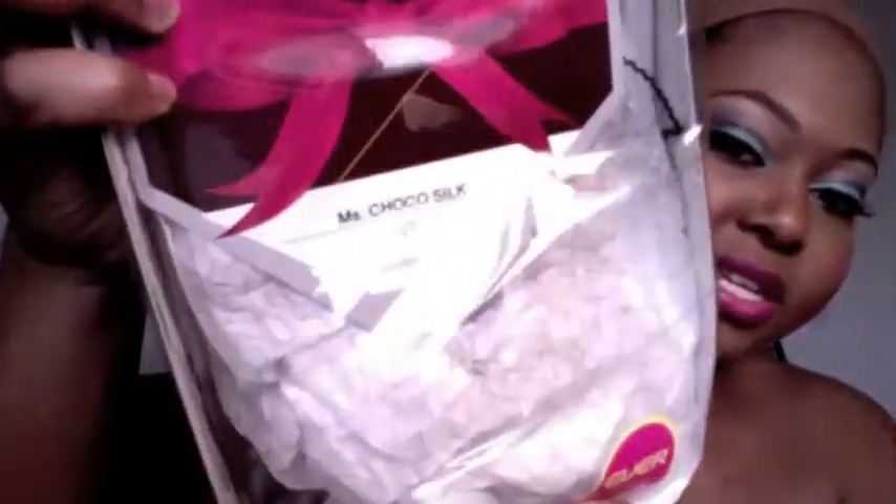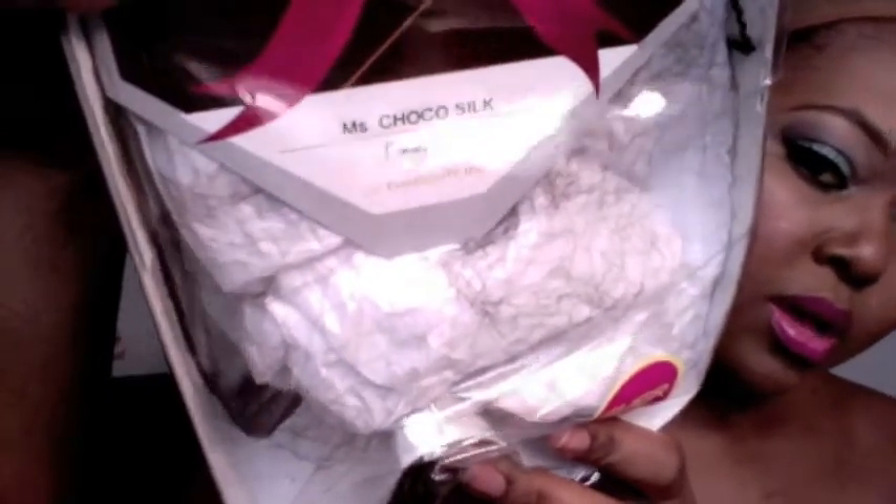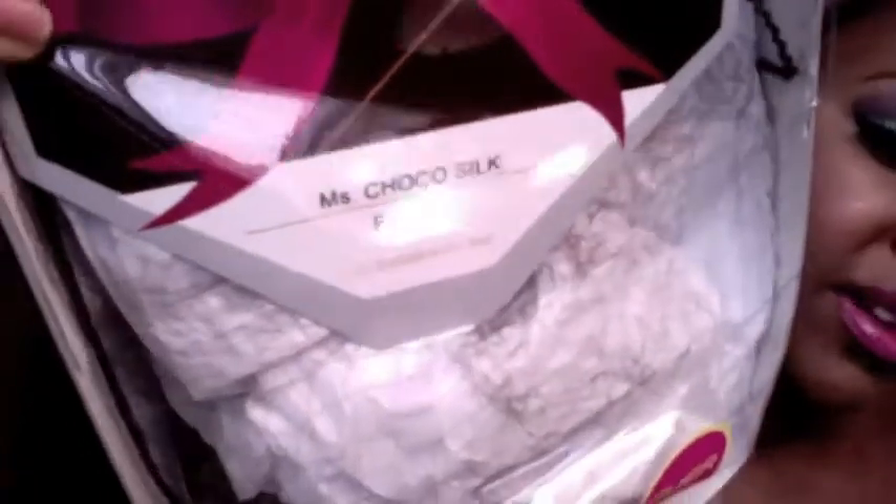Hey beauty bunnies, wig cap's out so you know I got a new wig to review for you guys today. The wig I'm showing you is from the Evertress Chocolate Collection — this one is the Miss Silk Choco, and I got her in a 427 and a 30.